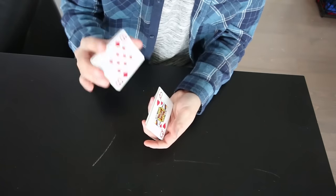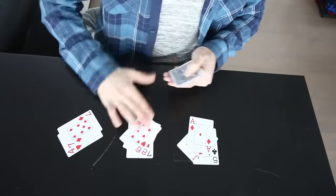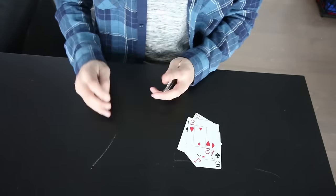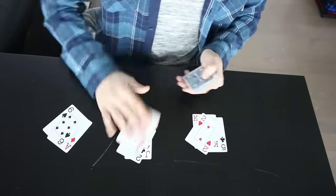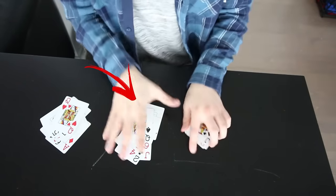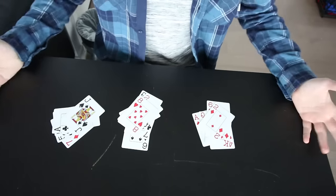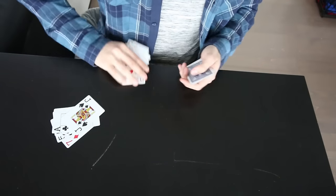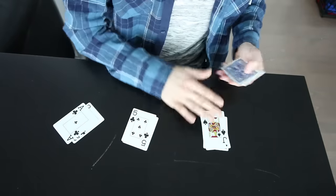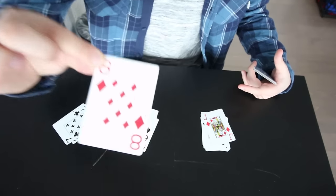Shuffle it again so they know it's perfectly mixed in. Then deal the deck into three piles. Keep an eye on which pile your card is in, because at the end I need you to tell me which pile it's in. Which pile was your card in? Okay, perfect. We're going to do it again. Which pile was your card in? Really? Are you sure it wasn't that one? Let's do this again. Which pile was your card in? The middle one again. Let's do this one more time and I'm going to try to sense which card is yours. That's your card. Boom! Eight of diamonds.